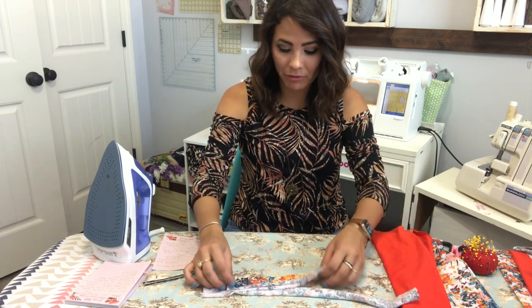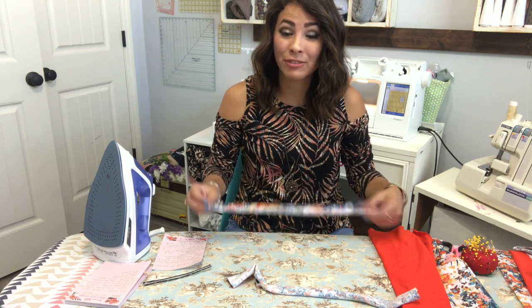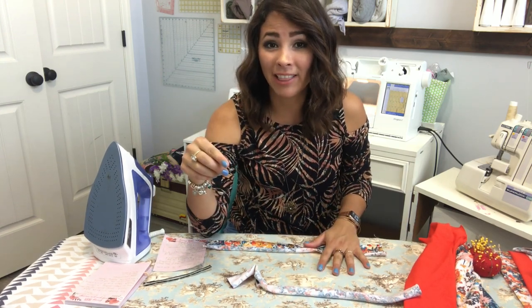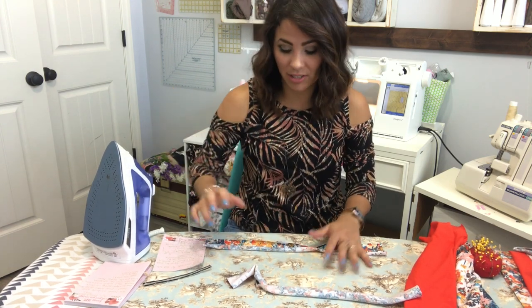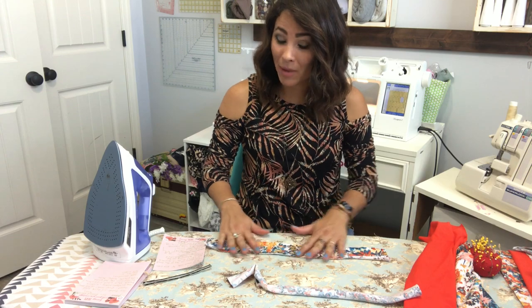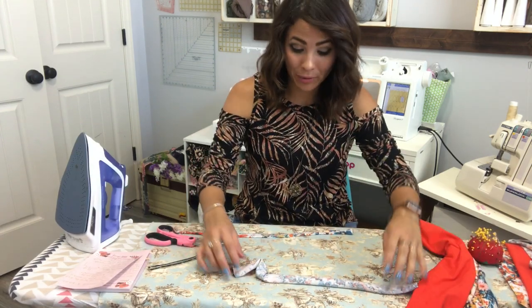Hi friends, it's Deanna here and today we're working on the Be Trendy top - such a great pattern. If you don't have it, go get it right now, it's a free pattern from Ellie and Mac. Before we get started, let me remind you about our fan giveaway where we give a $50 Ellie and Mac gift certificate to one of our subscribers. All you have to do is subscribe and comment below.